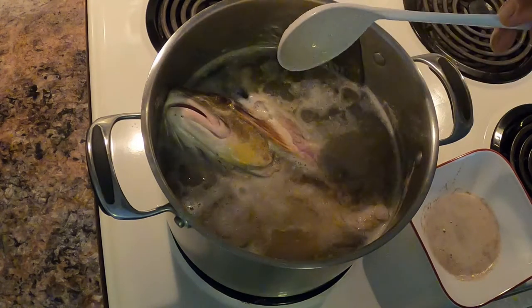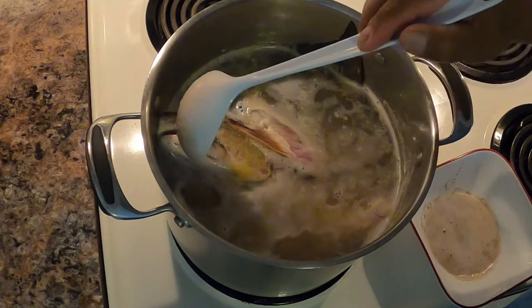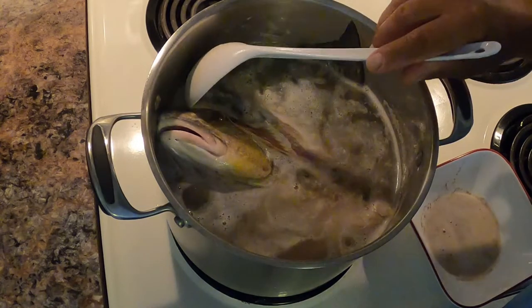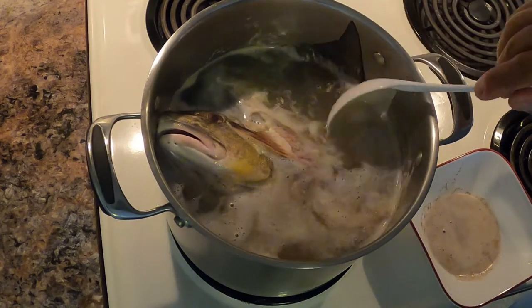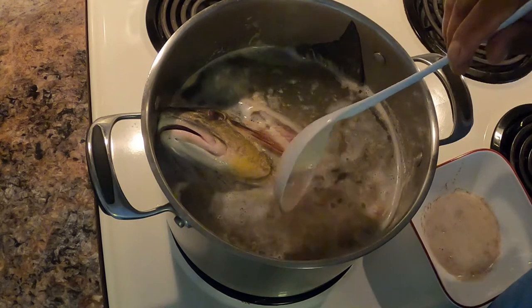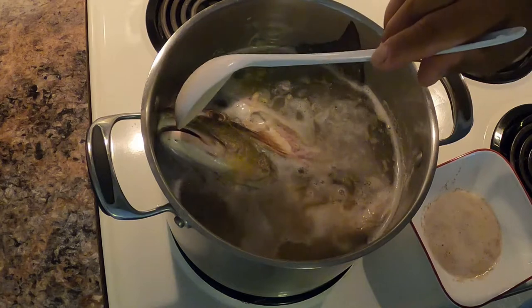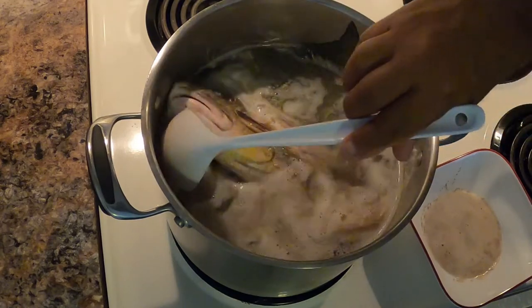Many of you might be asking why not use the fillet since I have plenty of meat. Well, I can do that, but there's nothing better than using the bones and head of the fish to make soup — it gives a lot of flavor. If you use the fillet you won't get that much flavor from the fish. The fish head and bones, that's where the flavor is for fish soup. If I'm not making soup, I'll just make fish broth, fish stock, in case I need to make a sauce for a fish dish.